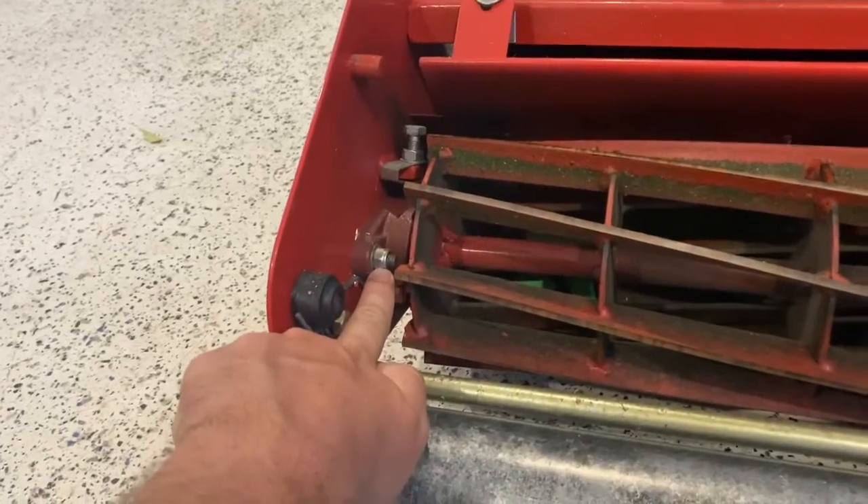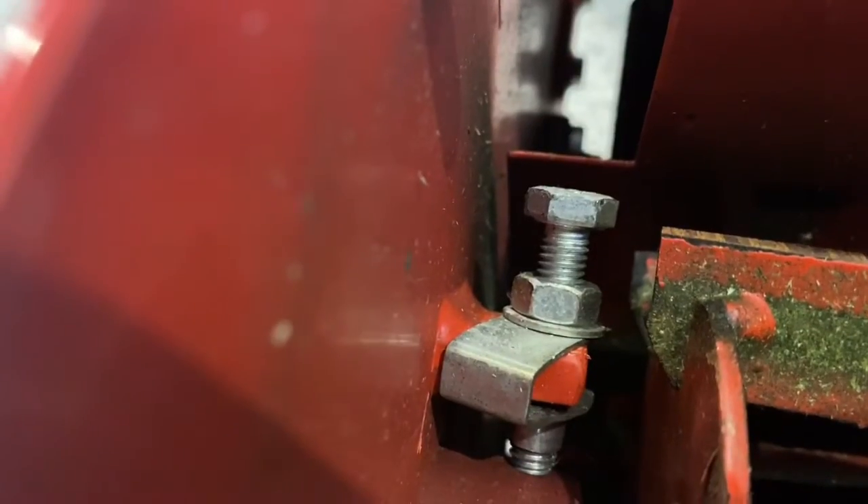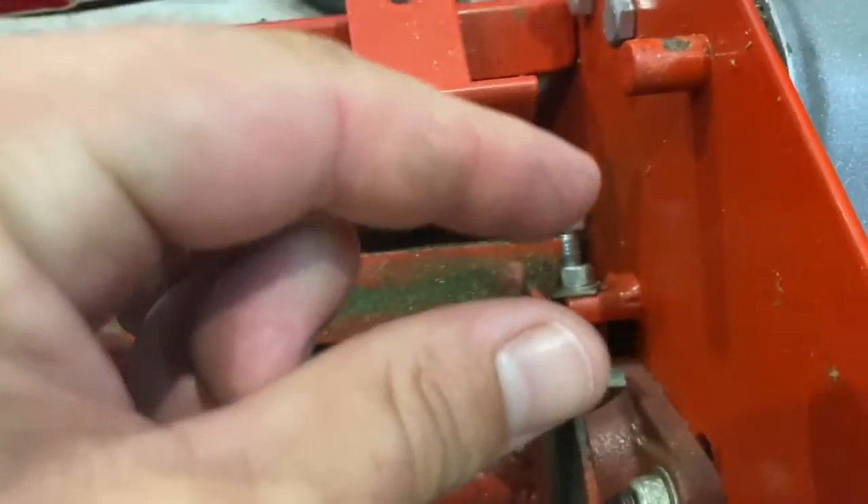Loosen up this 13mm nut and this 13mm nut and get ready to adjust. Adjust this bolt here and this bolt here until your bed knife and reel contact is perfect.